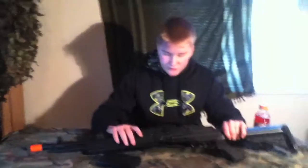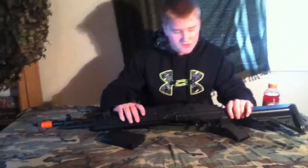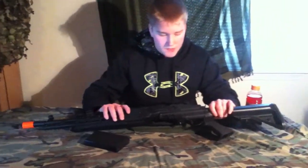Mid caps are hard to find for this gun, so you're probably going to be stuck with the high cap. And of course it comes with the gun itself and a sample bag of BBs. I believe they're .2, but don't use those because they're really crappy BBs and they will break in your gun most likely.